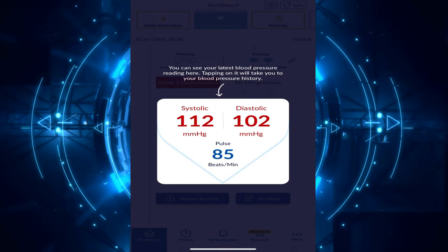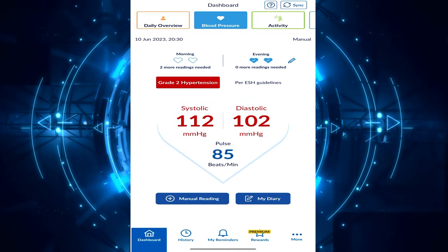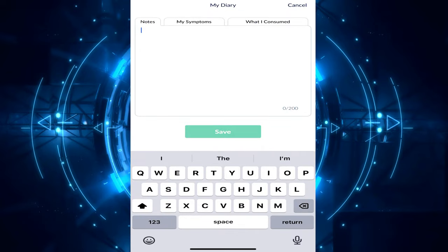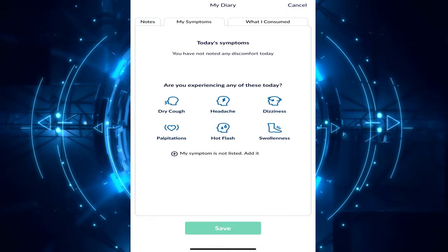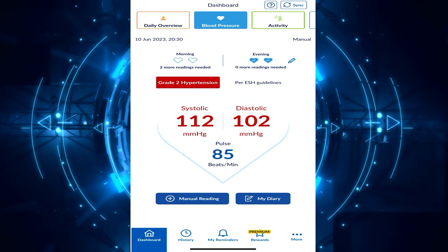There are a few more explanations shown the first time you use the app, and that's pretty much what the main screen looks like. I'd also like to keep a diary where I write details about my condition — notes, symptoms, and what I consumed half an hour before getting the reading. And that's it.